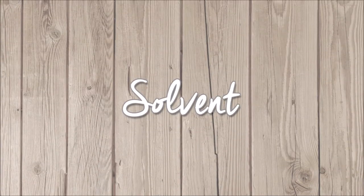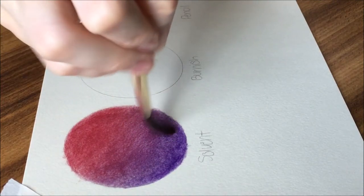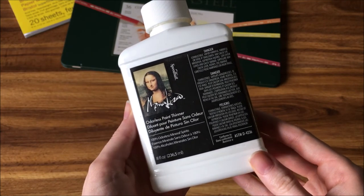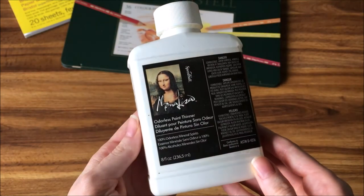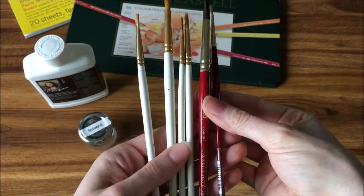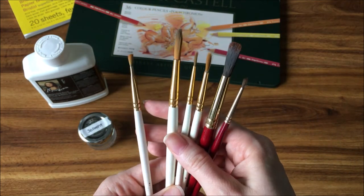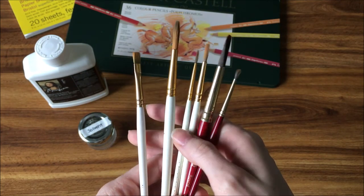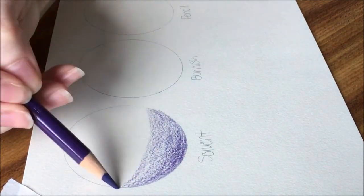The third method to blending colored pencils is solvent. I use the Mona Lisa brand of odorless mineral spirits — it is a form of solvent, but what's great about it is it doesn't have a strong odor. You can buy it at any arts and crafts store or on Amazon. I also use various round Taclon paintbrushes and a watercolor brush. In a previous video, I covered the hazards to using solvent and how to properly handle and dispose of solvent waste, filter out pigments, as well as some other things.